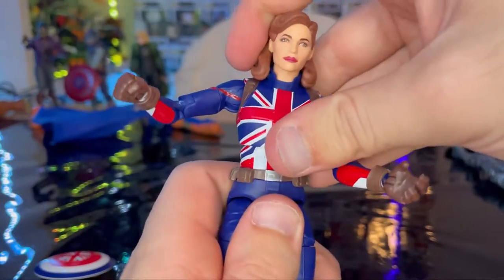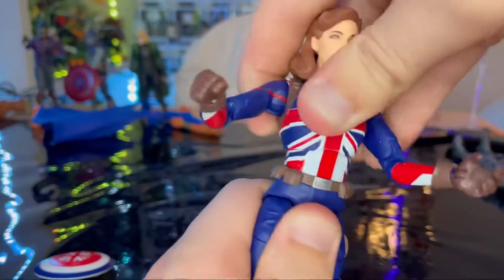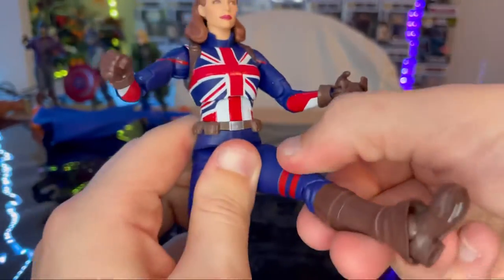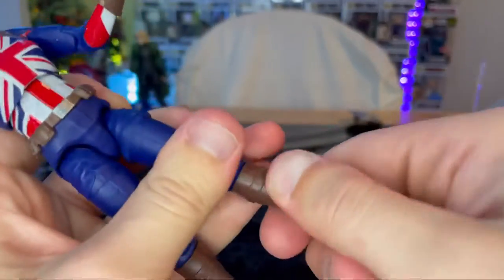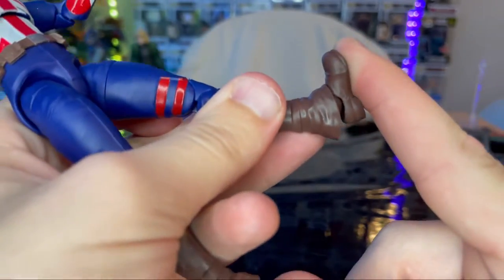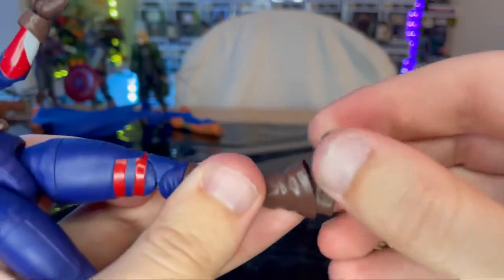She has a ball joint at the diaphragm, so she can go forward just barely, backwards a little, side to side a little, and some twisting. Legs can kick out and forward that far, backwards not a whole lot. Side cut. Double jointed knees, and no boot cut. Ankles can hinge down but the pants get in the way a bit; they can go up that far but are a bit stiff. Ankles can also pivot.